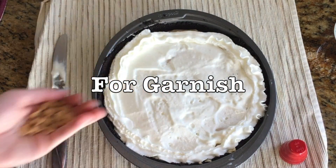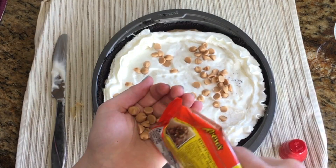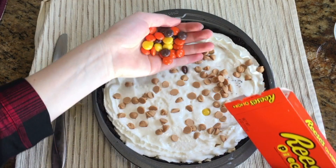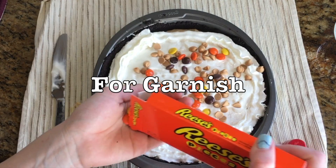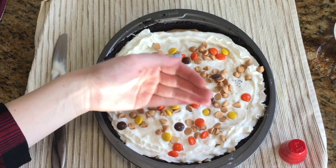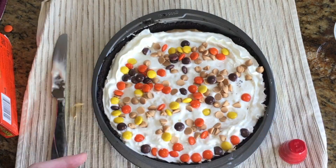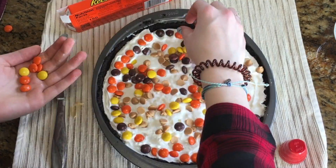You're going to take some Reese's peanut butter chips and sprinkle them on. This is optional, but I think it adds to the pie and makes it look more put together. I also used some Reese's pieces. You can get creative with how you lay out your candies on top — I sprinkled them along the top and then did a border of Reese's pieces.